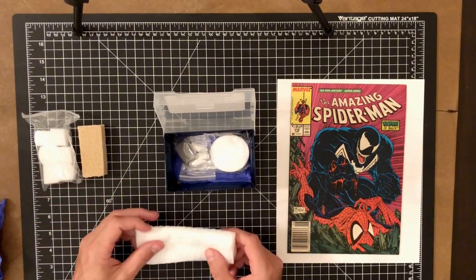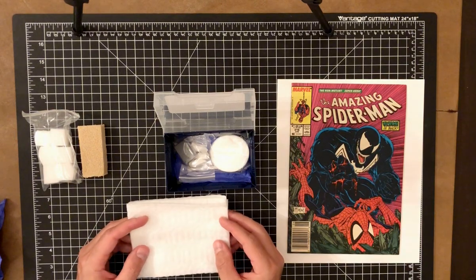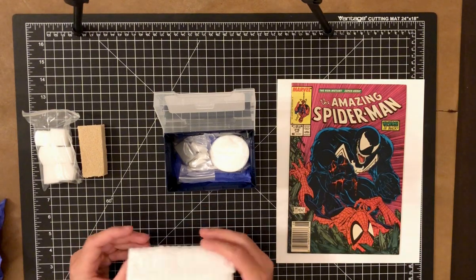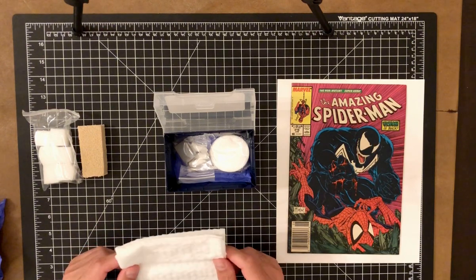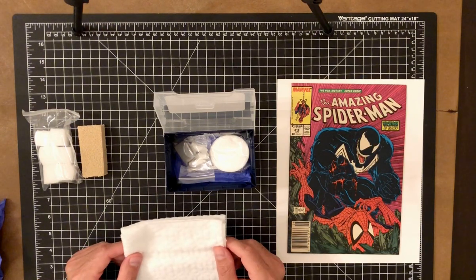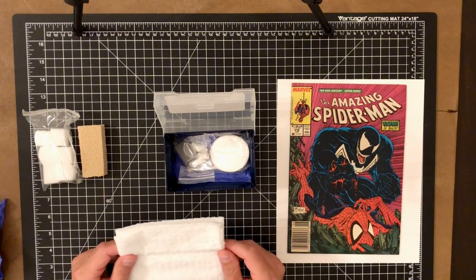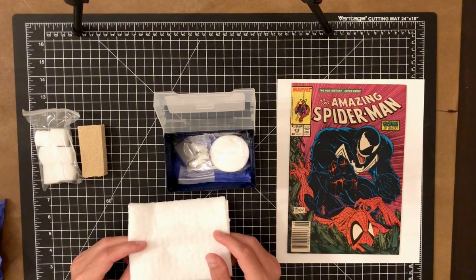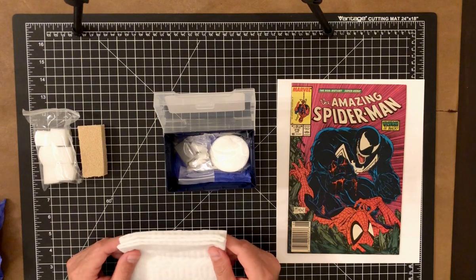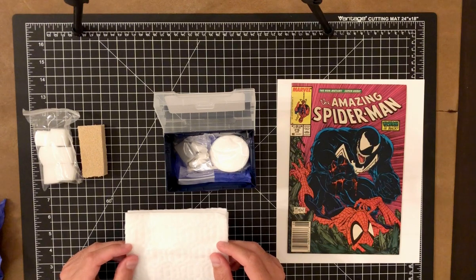One of the essential supplies are cleaning cloths, which are actually Swiffer pads. These are great for cleaning the comic. You want unscented ones so you don't transfer any scent or oils onto the comic. They're great for wiping down the comic to make sure there's no eraser residue left when you're finished cleaning, and you always want to give it a wipe before pressing.